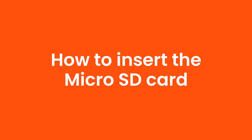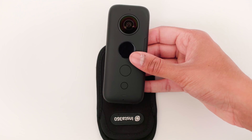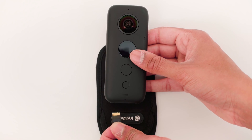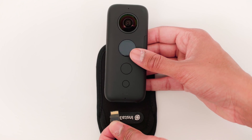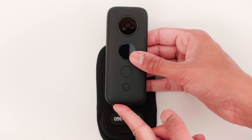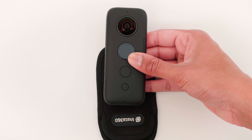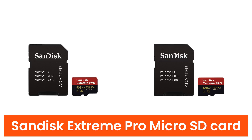How to insert the micro SD card. Have the ONE X LED screen face you and have the micro SD card gold stripes face you too. Slot it into the ONE X and gently push it in with the tip of your fingernail — you'll hear a click when the micro SD card is secure. I recommend you get the SanDisk Xtreme Pro V30 micro SD card.